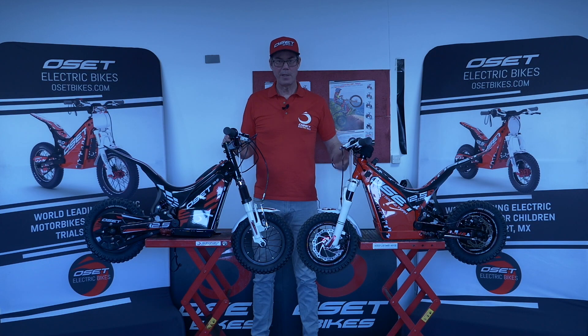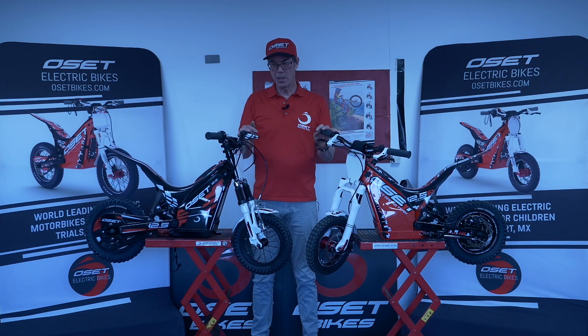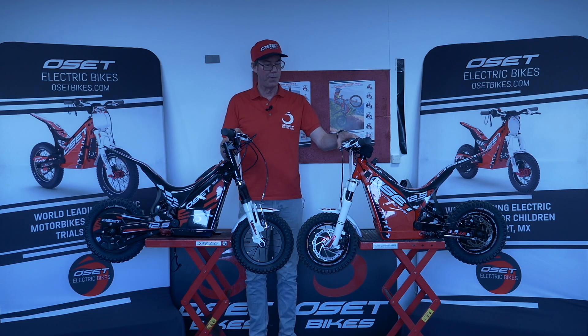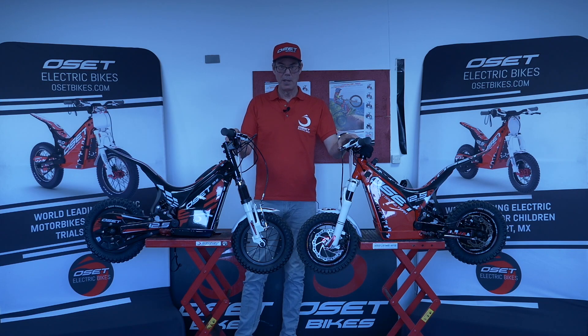Hello, my name's Ian Smith and I'm going to quickly take you through the differences between the 12.5 Eco and the 12.5 Racing. A lot of people at this time are obviously stuck at home, riding in the back garden when possible, and the 12.5 is obviously our introductory bike, the bike for the youngest kids.